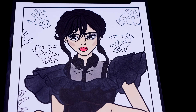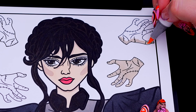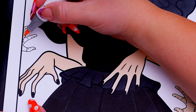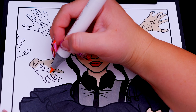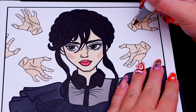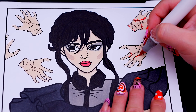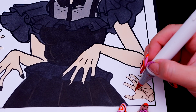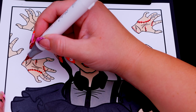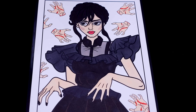Next, let's color in all these hands in the background light peach with red stitches. Now I'm going to color in the background. Let's color in the rest of the background a light smoky blue.